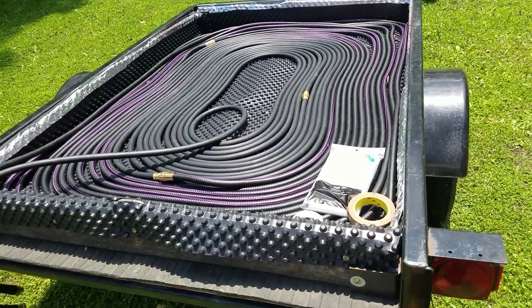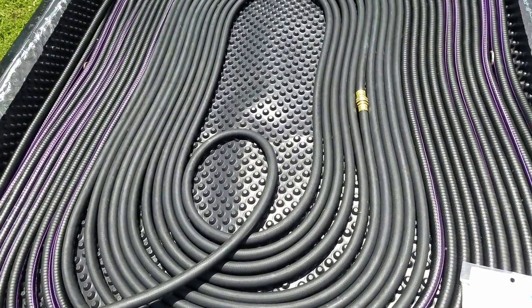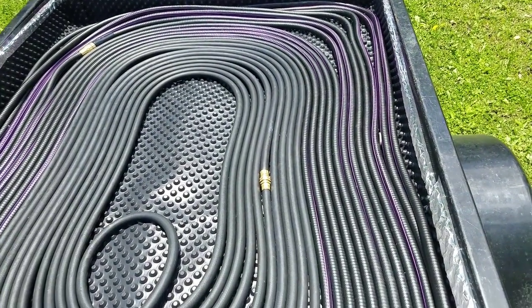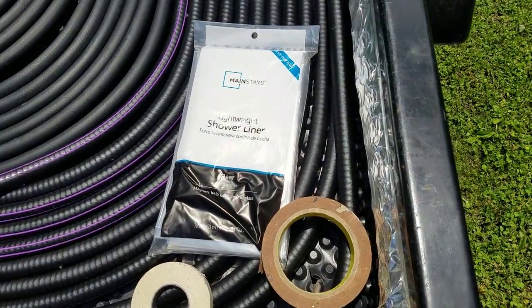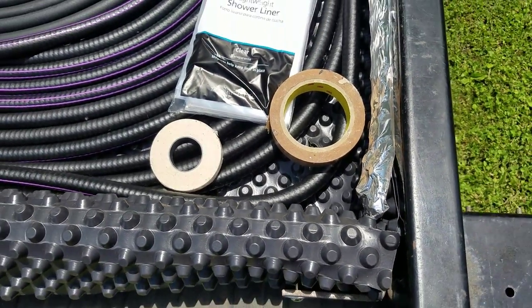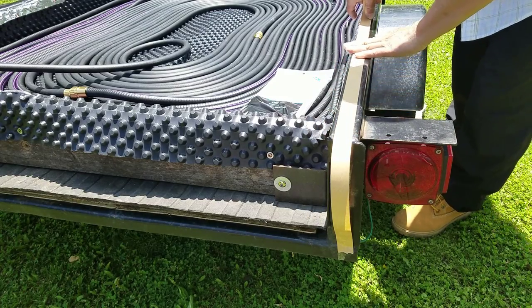I could have spray painted the trailer bed black but I went the lazy way. I used the black dimple plastic sheet that they use for foundation waterproofing material. I taped the plastic sheet all the way around using the aluminum foil tape, and I used double-sided tape to hold the shower liner in place.